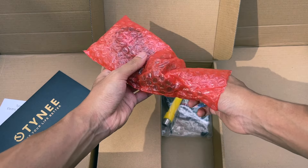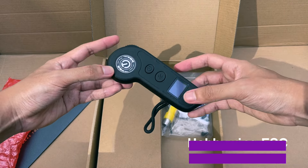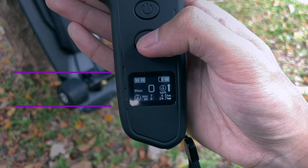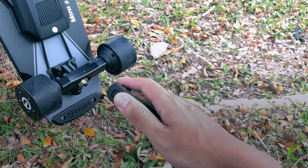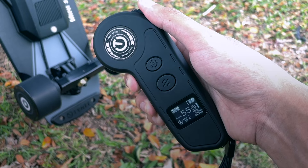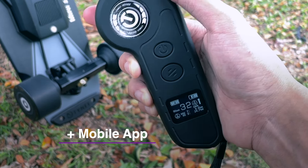Moving on to the ESC, Tiny went with the tried and true Hobbywing ESC, which comes with four speed settings. Like all Hobbywing ESCs, it has a smart turn-on feature, meaning the board powers on automatically when the remote is turned on. It's paired with the standard Hobbywing remote and a mobile app where you can customize the ride profile.